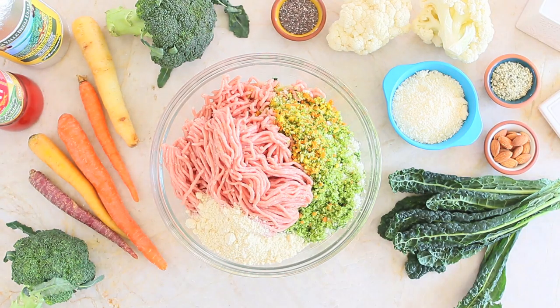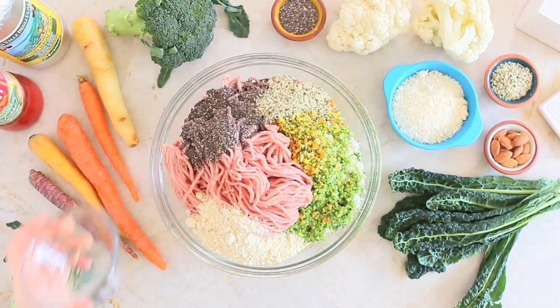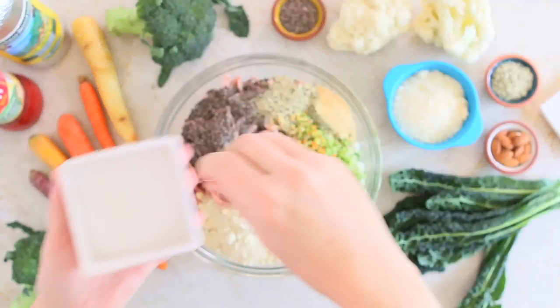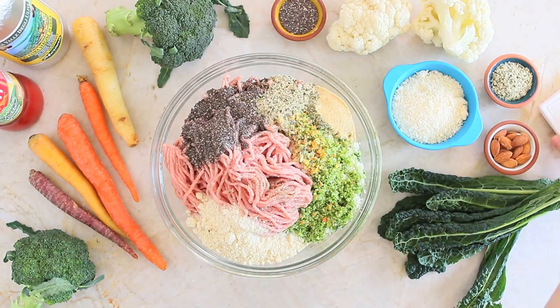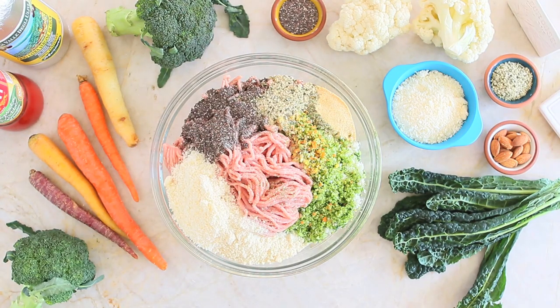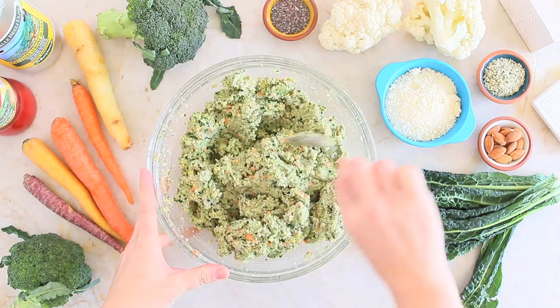Add the almond meal and the chia seeds — the chia seeds will act as a glue for our meatballs, which is why we're not using eggs in this recipe. Add the hemp seeds, which offer extra fuel for your kids' brains because they are loaded with omega-3s. I'm also adding oregano, garlic, a pinch of salt — skip the salt if you're cooking for babies under 12 months — and some grated parmesan cheese.